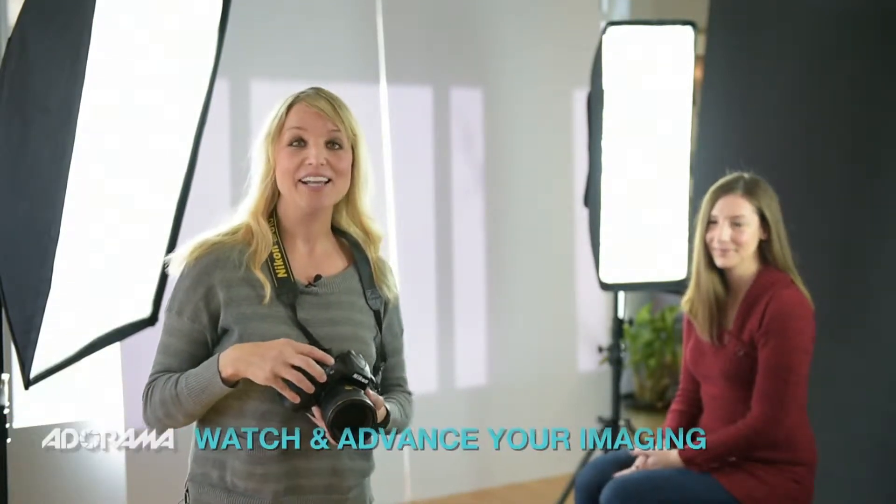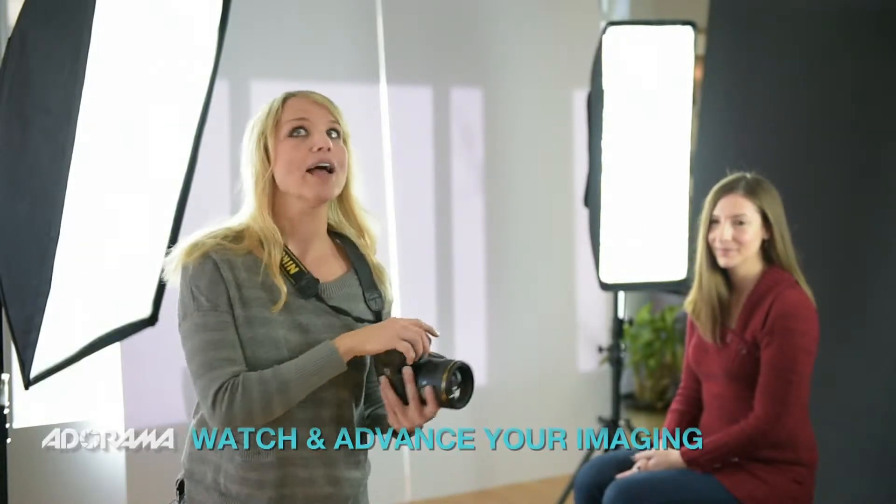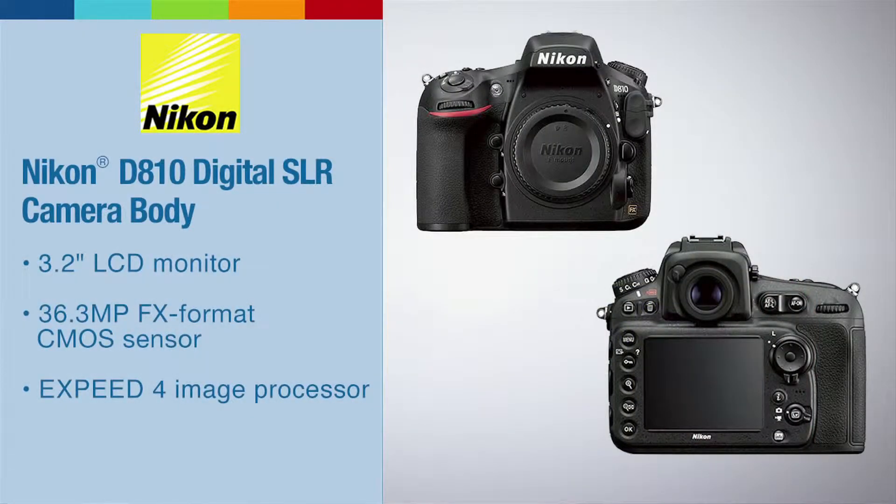We're going to do some shooting here in the studio with our wonderful model Sarah, to showcase a few of the new options that the Nikon D810 has over the D800, which forever was my baby. I'm also going to show a series of images that I have shot on a variety of shoots and talk to how some of the newer aspects of the D810 really stand out when it comes to shooting.